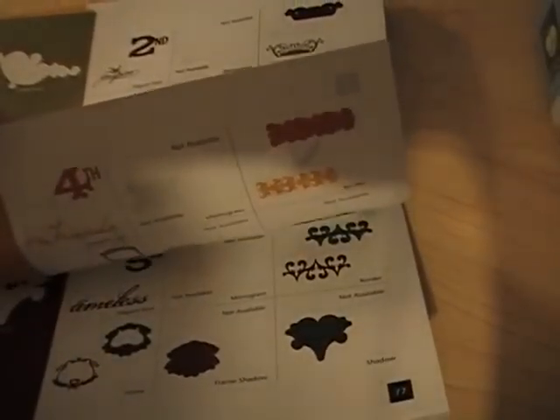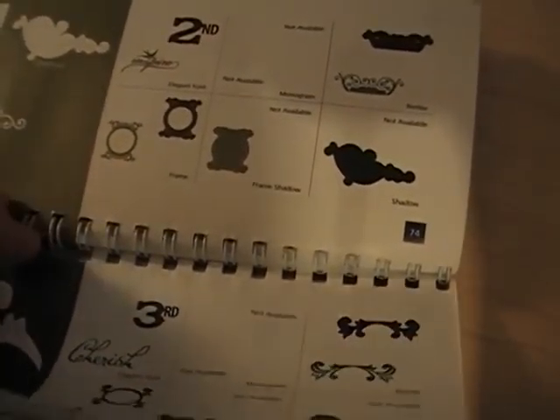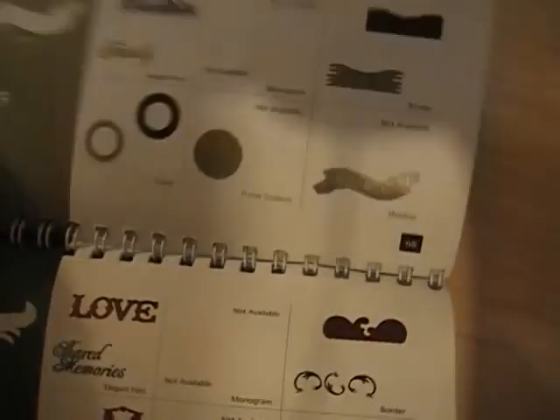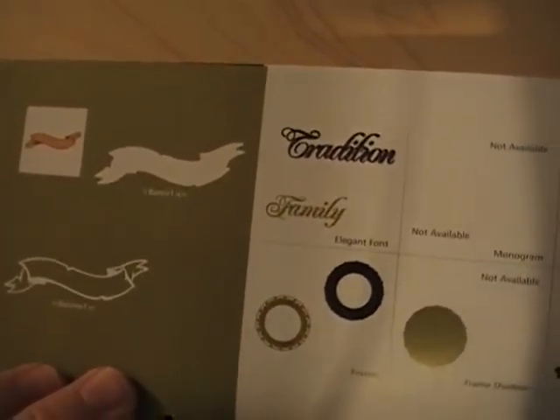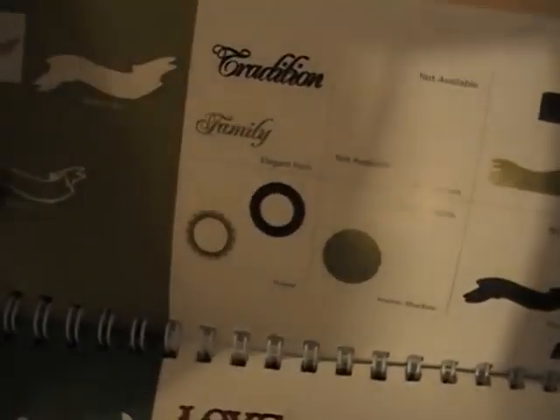Creative Memories did something pretty creative with Provo Craft. They made these words that fit into banners. Here's a banner, for example, and then you can cut the words to go into the banners.